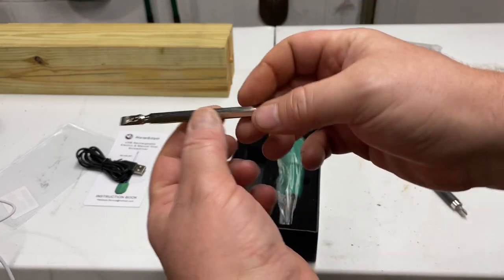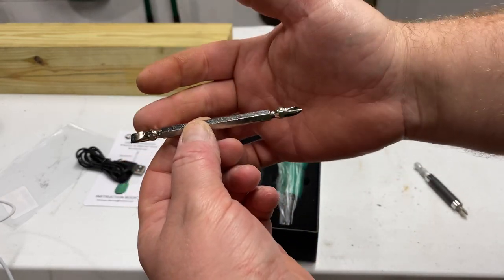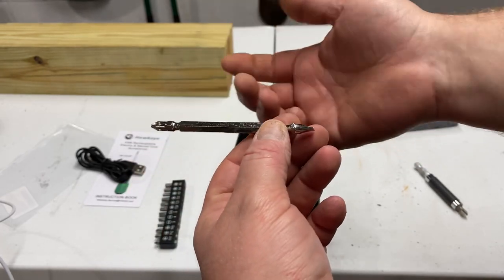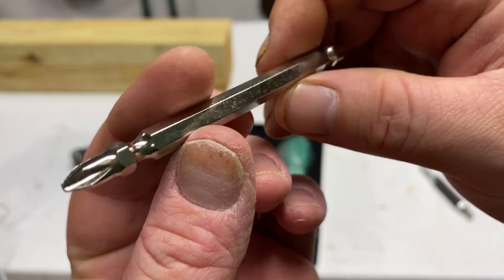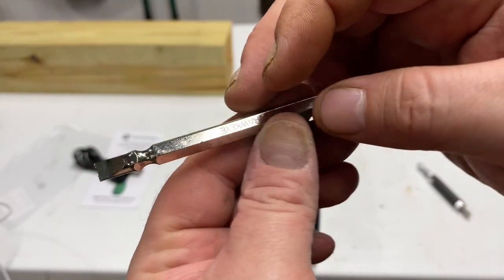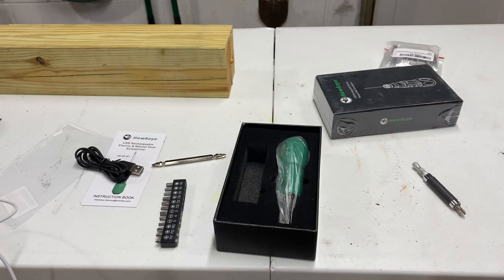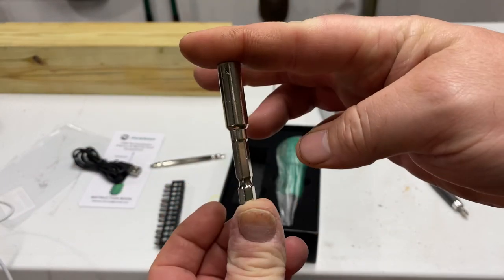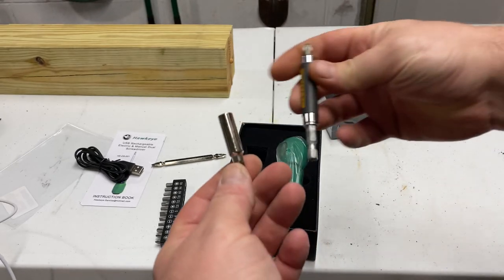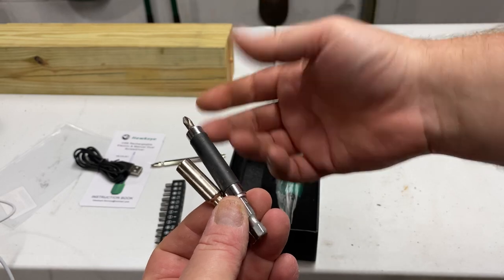This is very nice — comes with a dual drive Phillips and flathead. What more could you ask for? Looks like the cheaper stuff. Same with the adapter — kind of short compared to, like, a DeWalt. So there you have the difference.